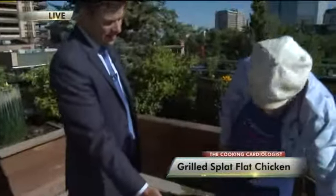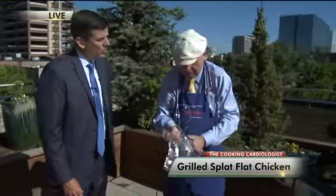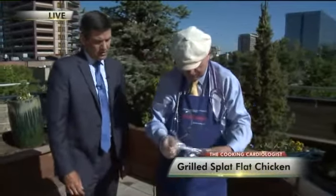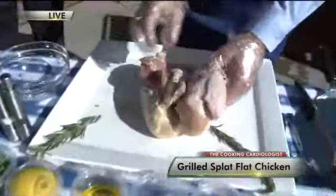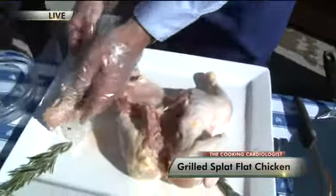This chicken isn't ready yet. But you're calling this grilled splat flat chicken. Yes, I'll tell you why — because when you make it flat, everything cooks evenly. So here's what you have to do: you've got to get a whole chicken. It's good to have some gloves on. You have to go to anatomy 101, because what you're going to do is cut out the spine. Well, you're a heart guy — you do this.